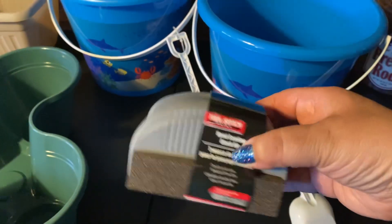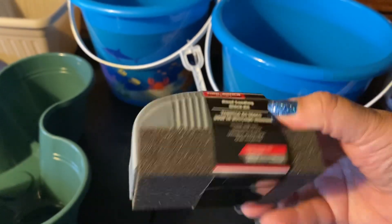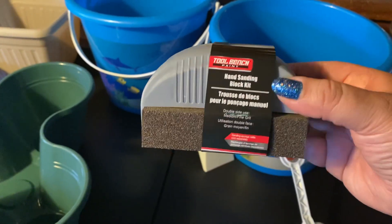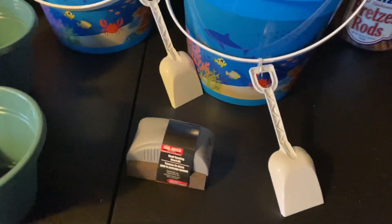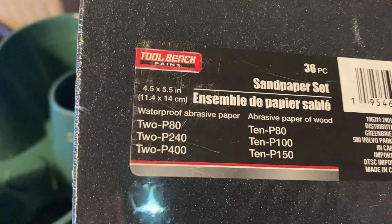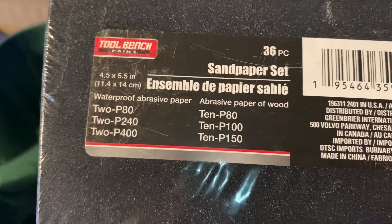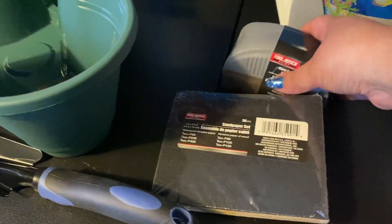I also got a sandpaper block — it's a whole holder with the sandpaper included for $1.25. I hadn't seen that before and thought it was neat. One of my boys had asked if I had sandpaper and I didn't, so now I'll have it when they come over. They also had refill packs — a 36-pack of sandpaper with different grades, two of each or ten of some. Now I have sandpaper if I ever need it.